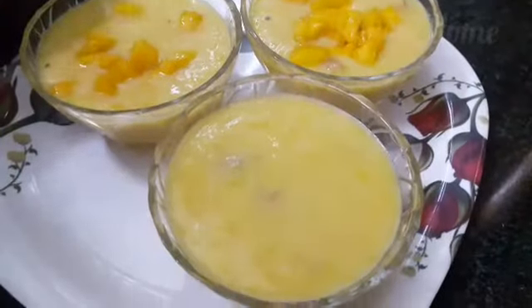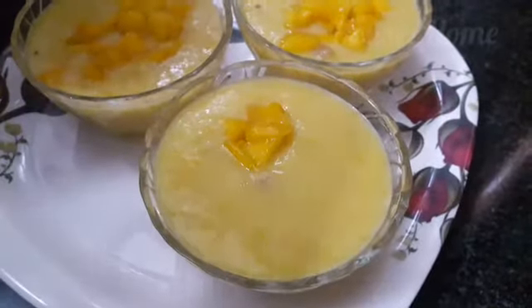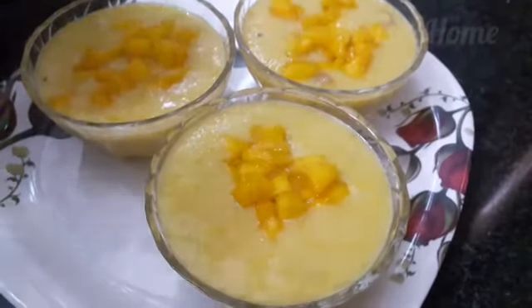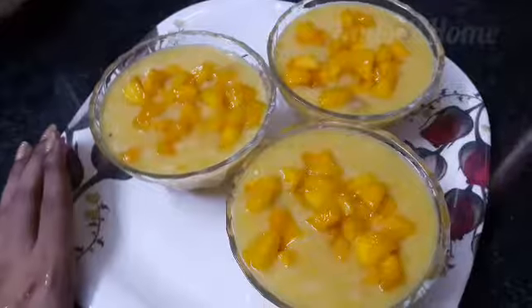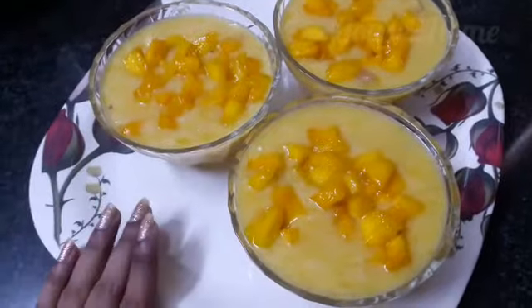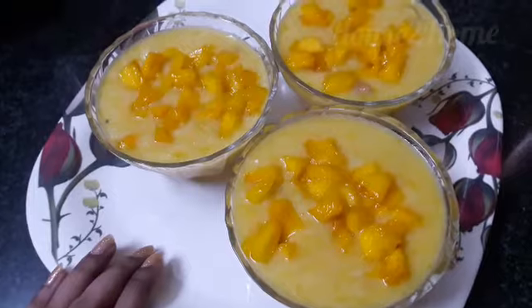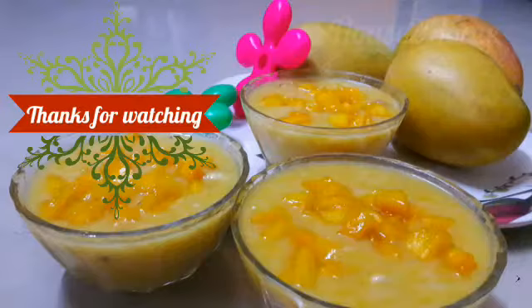Don't forget to share your comments in the comment section box below. This is a very delicious and yummy seasonal pudding. Don't forget to give this video a like and share it with your friends and family. Also follow us on social media — the link is in the description box below. Thanks for watching House to Home.